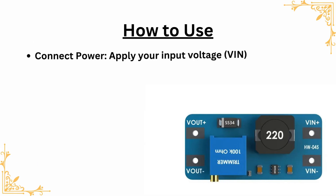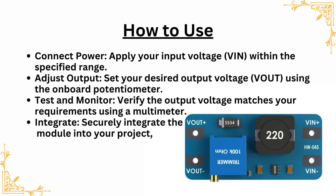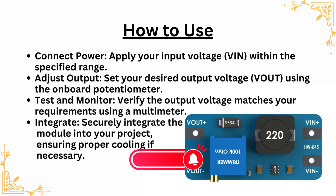How to use. Connect power: apply your input voltage (V-in) within the specified range. Adjust output: set your desired output voltage (V-out) using the onboard potentiometer. Test and monitor: verify the output voltage matches your requirements using a multimeter. Integrate: securely integrate the module into your project, ensuring proper cooling if necessary.